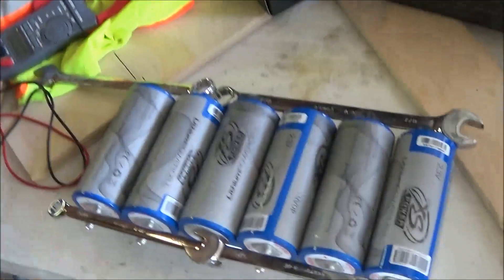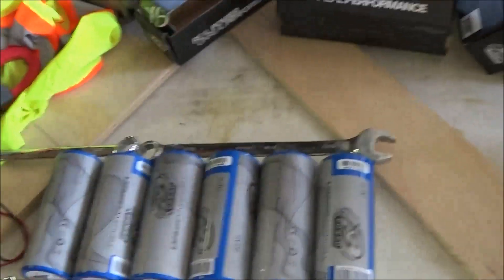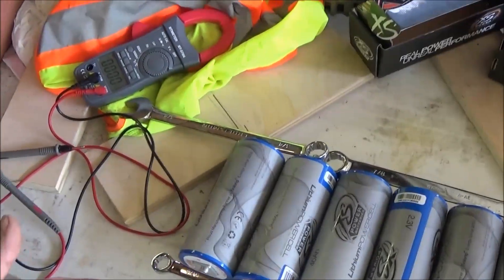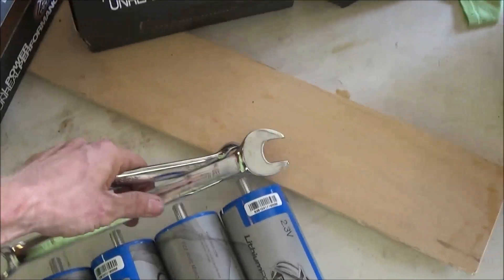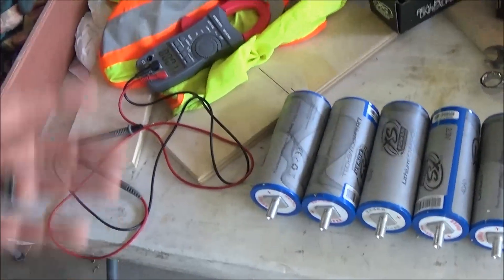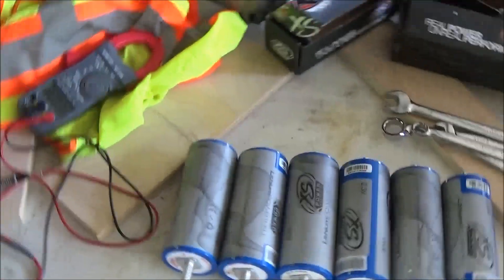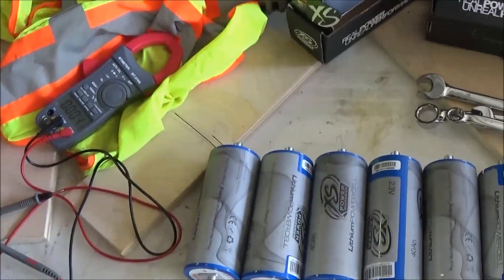That's what these battery cells are going to do, so when I get ready they're all going to read the same. Then I will build my bank with my straps and charge them together as a bank.